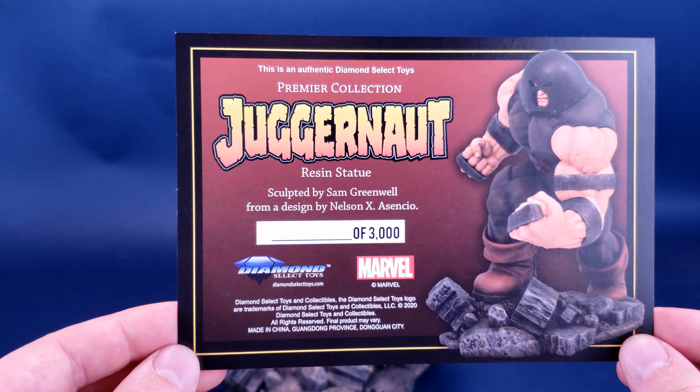Flipping the statue upside down very carefully, on the underside we're treated to the Premier Collection Juggernaut resin statue branding, with not one, not two, but four rubberized feet on the underside to prevent any scratching on surfaces.